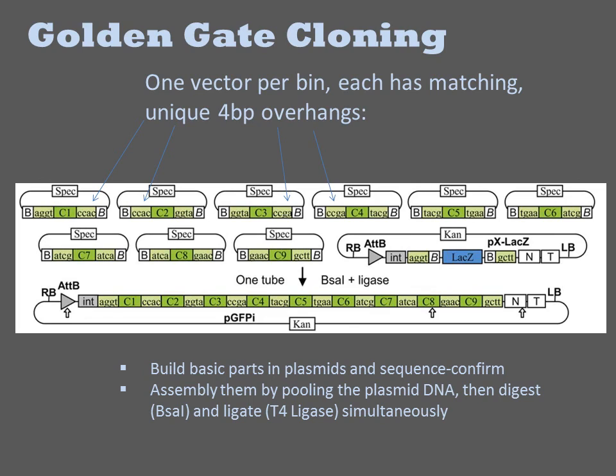The golden gate method is a popular one-pot assembly method that employs type 2S restriction enzymes. A different 4 base pair overhang is chosen for each junction by inclusion in a vector set. Each vector contains the BSA1 sites, and each fragment to be assembled is constructed as a golden gate part in one of these vectors. The various part-containing plasmids are mixed together in a reaction containing BSA1 and T4 ligase. Since all the overhangs are designed to be unique, there is only one way for the fragments to assemble into a transformable product.